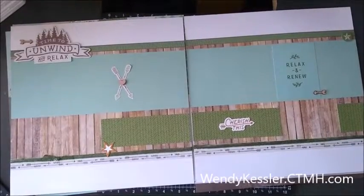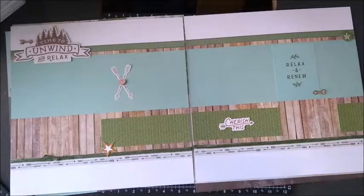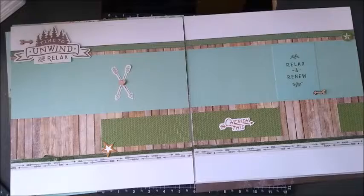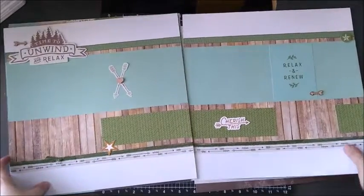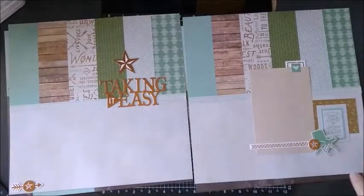Hello, this is Wendy, your Close to My Heart consultant, and I am going to show you a bunch of projects using Fresh Air. So first, this one is the Fresh Air workshop, the scrapbooking one. These are the pages that you can complete with that workshop.